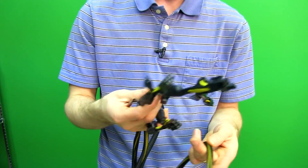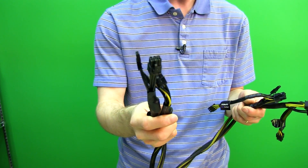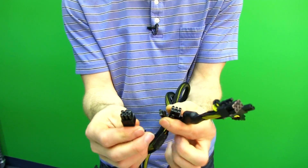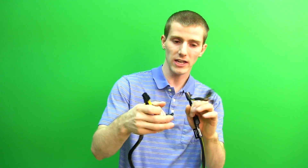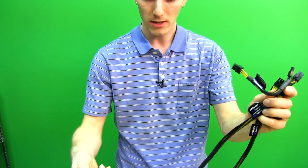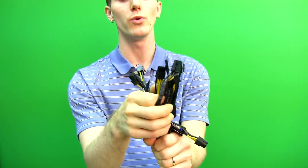Silverstone includes two 6 plus 2 connectors, and then two harnesses that are 6 plus 2 and a 6 pin each. So if you have two video cards that each take two connectors, you can run one wire to each and plug those in. If you have additional auxiliary plugs — something like a Coolit Boreas that took an auxiliary 6 pin — you can use those individual ones, or run the whole thing for dual 8 pin plus a 6 pin. No big deal.